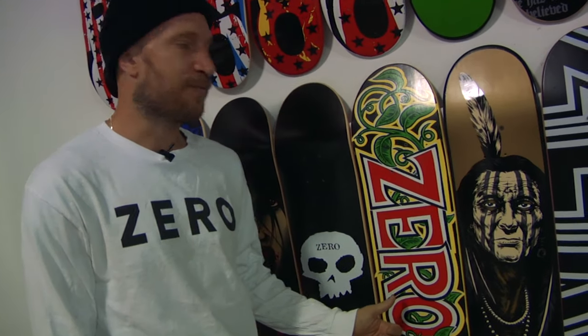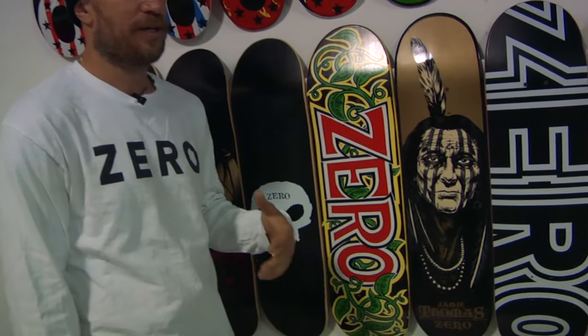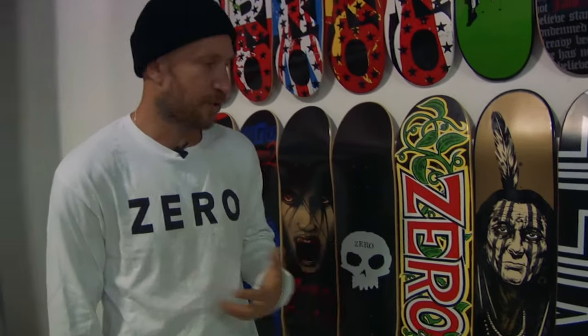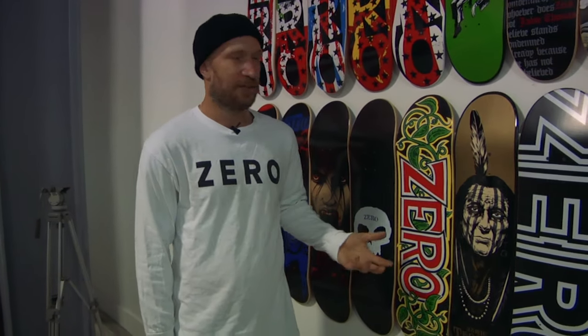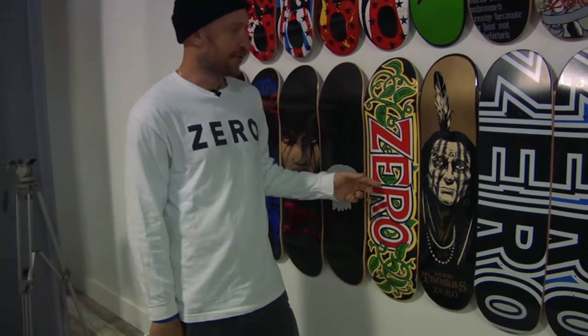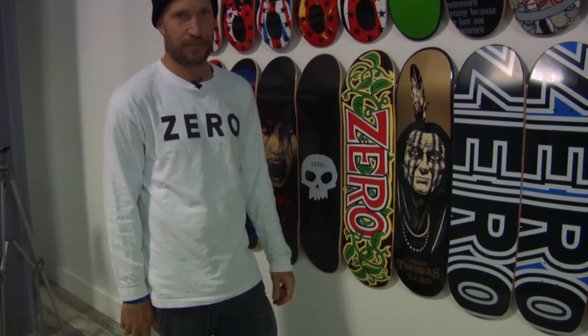This is the vine board. The vine board is from '99. It was seen being skated a lot in Misled Youth, so it became one of the more identifiable boards — just because the graphic was so bright and vivid, you could always see it in all the photos and recognize it. So when I asked the team what board they wanted to reissue, they all chose this board. We had to take a photo of this board and recreate the artwork from it. This is the original, but the reissue is pretty much spot on to exactly the way this one was made.